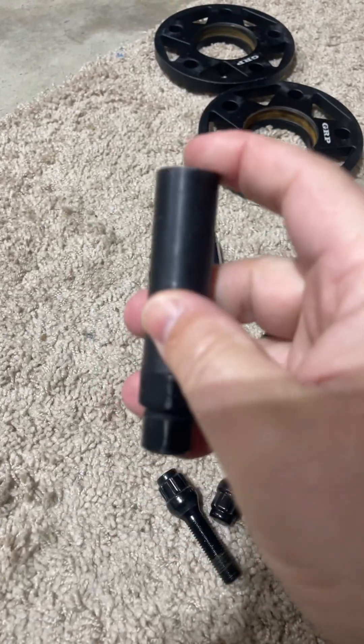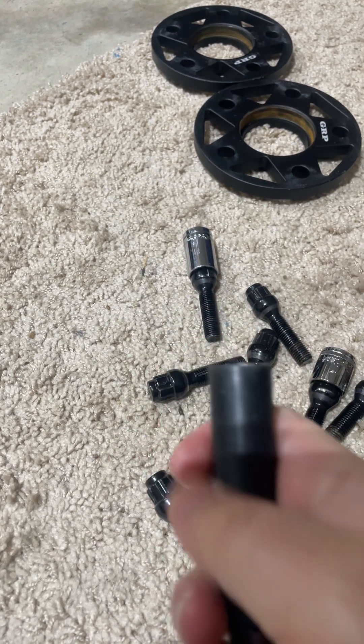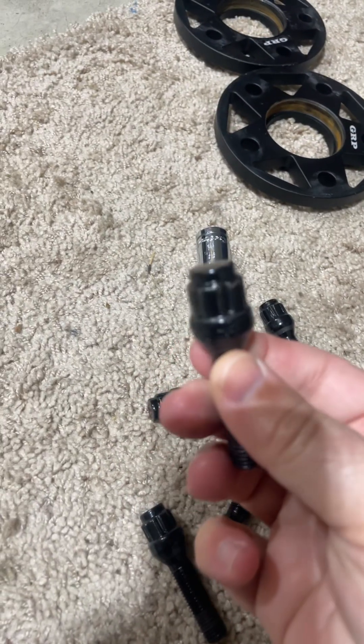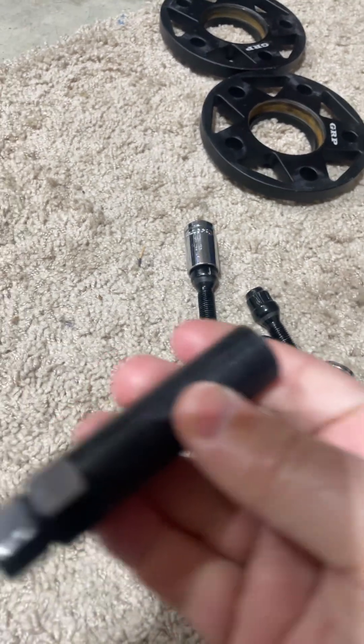Now that I've taken it off, the car feels just fine. This is the tool you're going to use to install the new bolts — got to be careful with it because you can mar your rims. This is the rear set I just took off; it has some shavings on it. The bolts fail once you install them and will show some wear and tear.